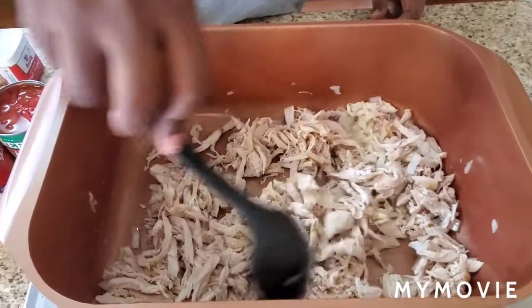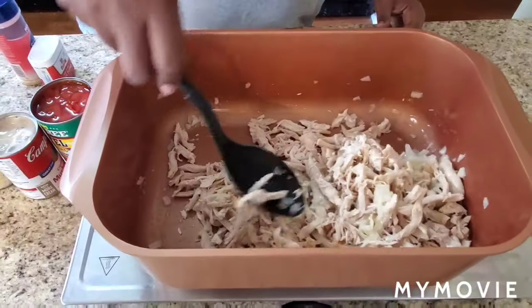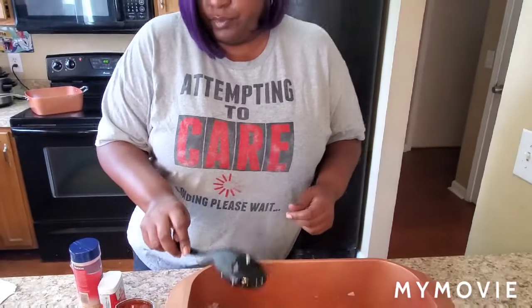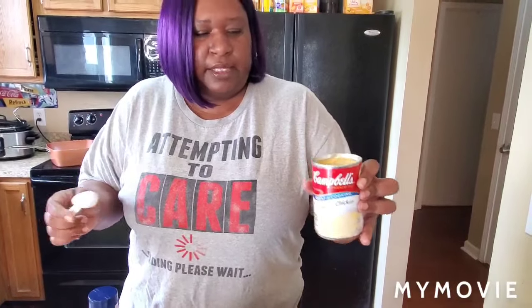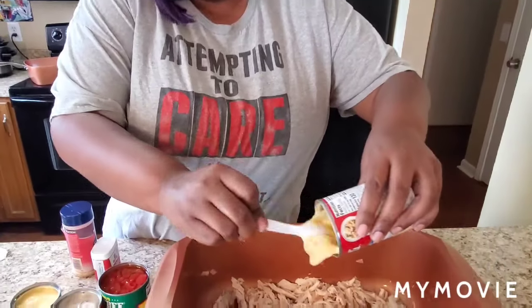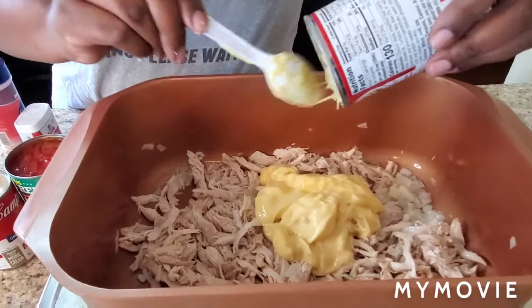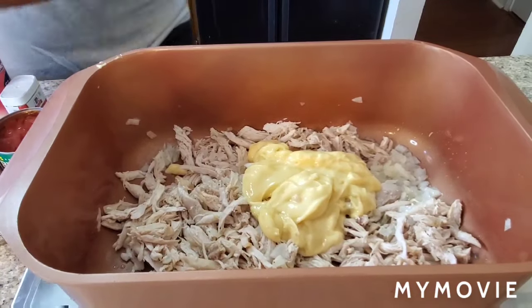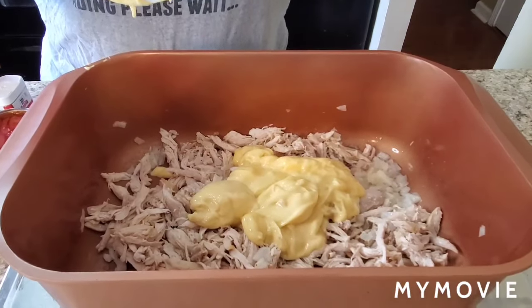Just let that cook a little bit together. We're gonna start adding some more stuff in here. We're gonna add cream of chicken — get two cans of it. This is how many ounces: ten and a half ounces.